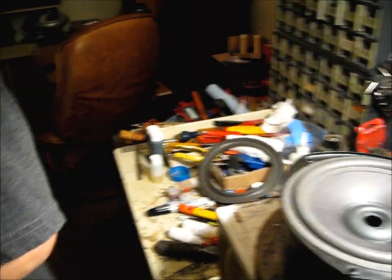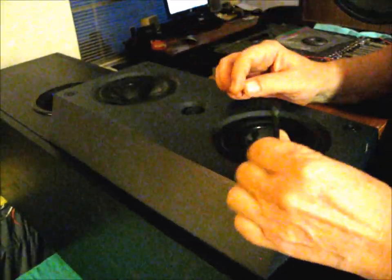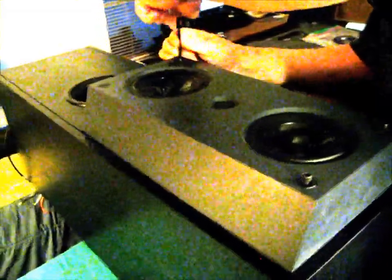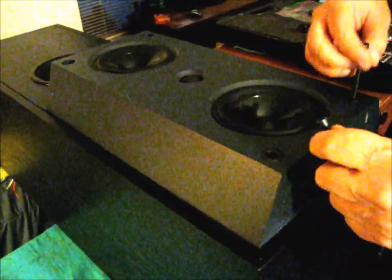Our re-foamed KEF 104 Series 2 woofer — new foam edge, new foam donut, moving freely in the gap. Looks good. Now we're going to show you how to take the top woofer out. What we've got to do is remove this high mid-pack, which has four bolts holding it on. The wiring harness in here is labeled, but I'll add a couple of my own marks too so I don't have to read the labels.